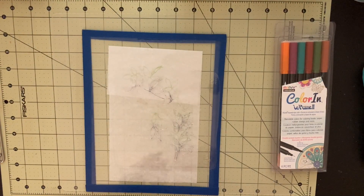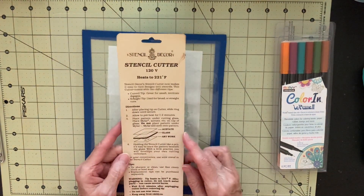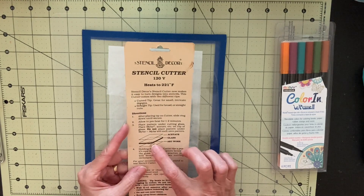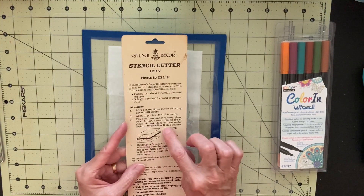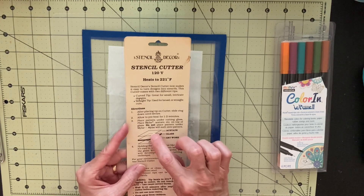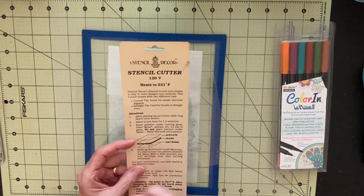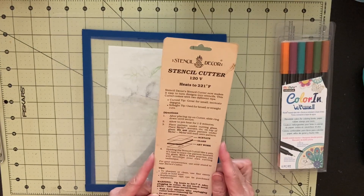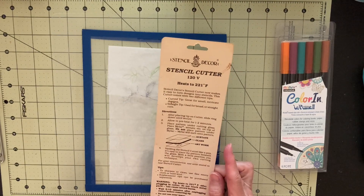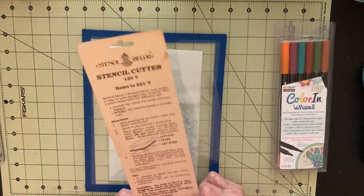This is the packaging. I kept it because it has a little bit of instructions on the back. It tells you to put your artwork down, put the glass on top of it, and then use the acetate — which is what you're cutting the stencil out of — and use the tool to cut the holes in it. It says the temperature of the tip gets 221 degrees, so you definitely want to be particularly careful.